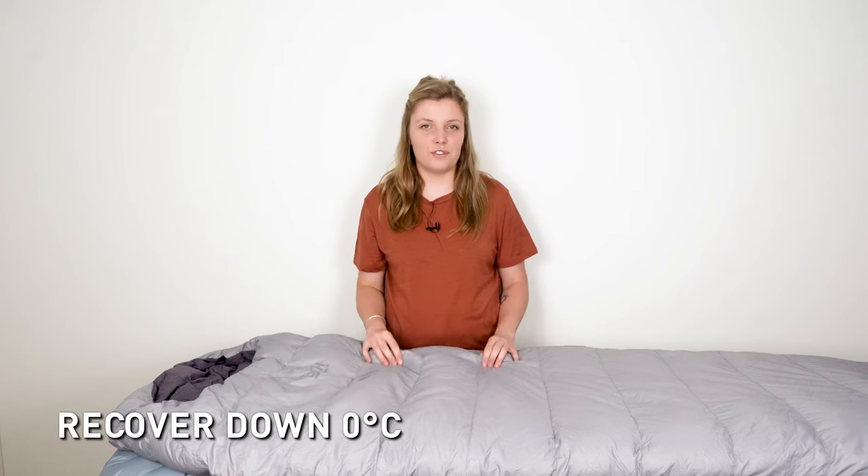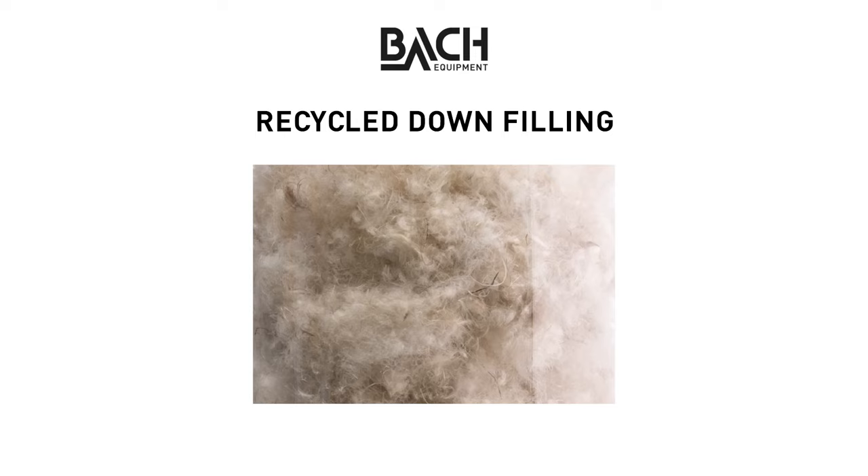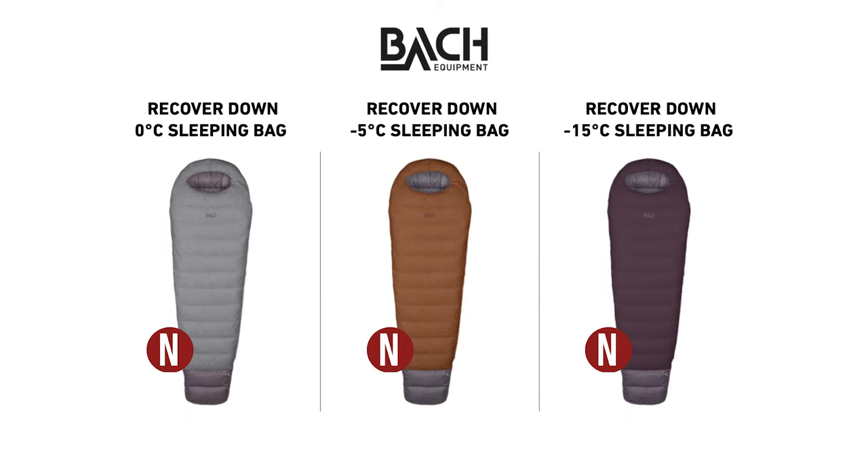In front of me is the Recover Down 0 degrees Celsius sleeping bag from Bach. This Recover sleeping bag is made from recycled down filling. It's a wide mummy shape for optimal balance between comfort and performance. But how do you properly use the sleeping bag at camp so it can be at its best performance?